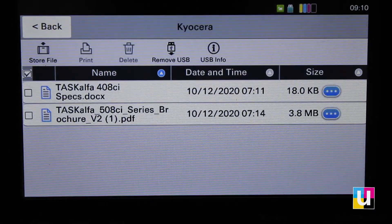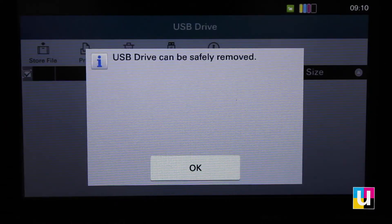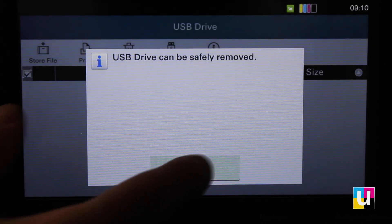When you're finished, click on remove USB and click OK, and you can remove your flash drive.